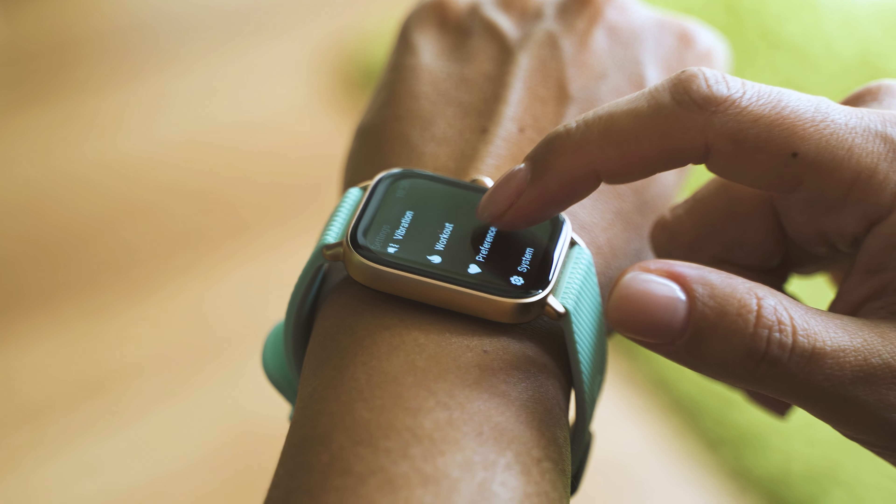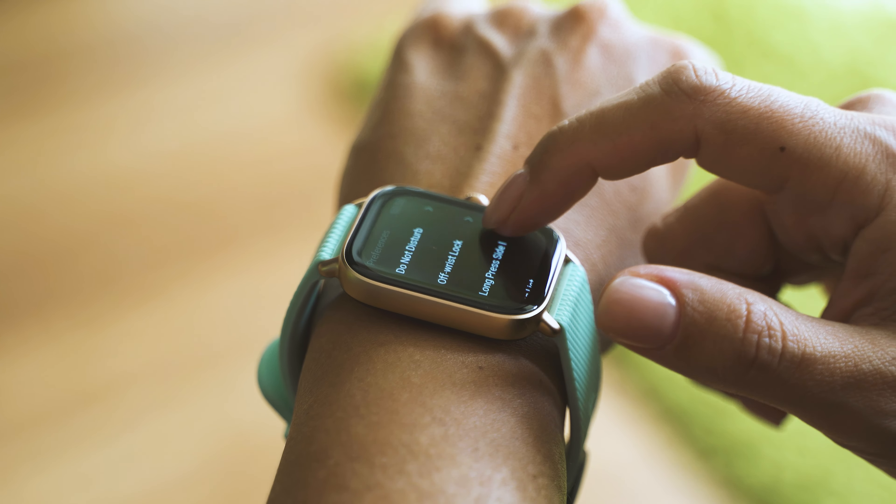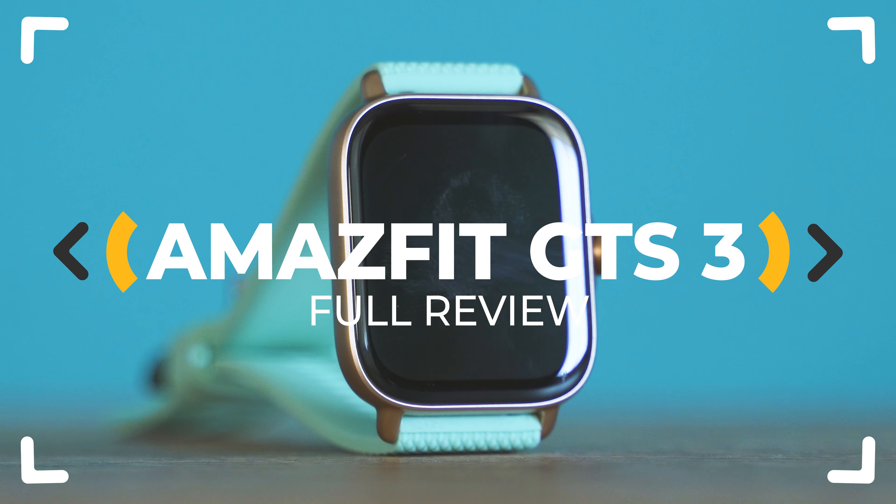GTS 3 by Amazfit — a new generation, new features, and new vision. But does it keep the same great battery endurance and feeling? Let's inspect.